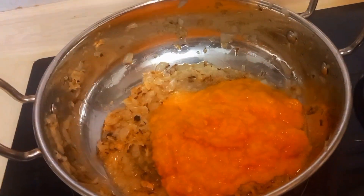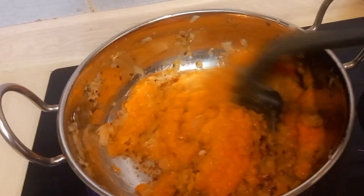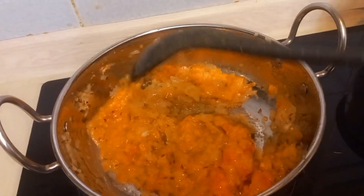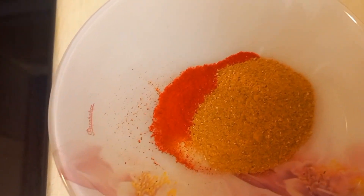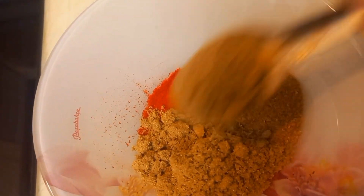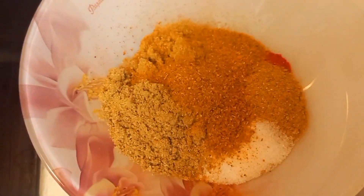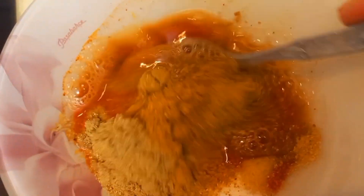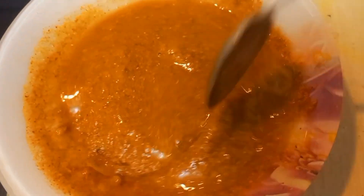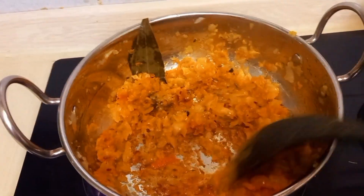I need to get the eggs ready to go. While the curry is cooking, the fresh pepper is added. I added the color and then added it to the sauce. I already added tomato, so I don't need to add more.